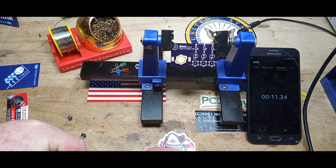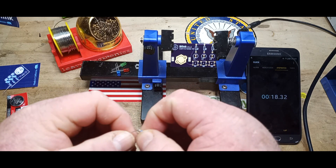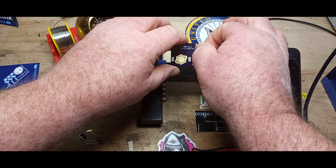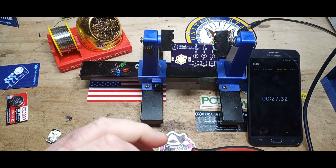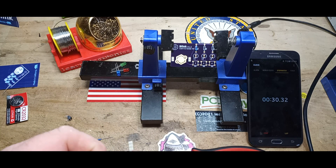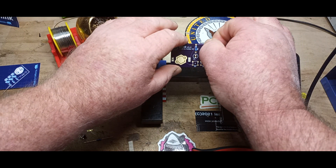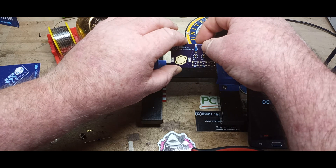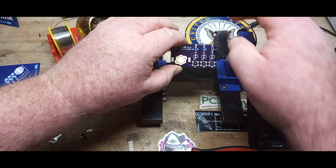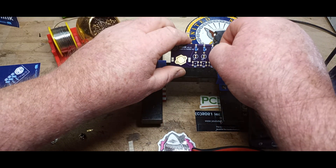Clipping them off gets rid of any residue from the adhesive that's holding them in the bandolier. According to Barry, resistors should all be readable from left to right. I know there are some OCD folks out there who will go absolutely insane if their resistors are reversed, but that's never bothered me so I'm not going to worry about it.